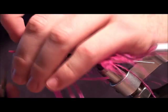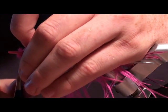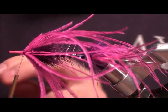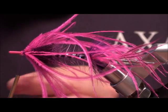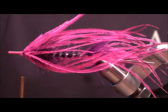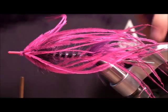I'm going to trim off these little butt ends here and make one more dubbing loop, because next we're going to make a little purple accent. I'm going to wet these guys down and get them out of the way — the accent is going to be with Lady Amherst feather.